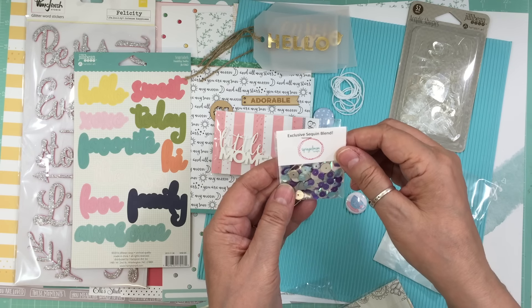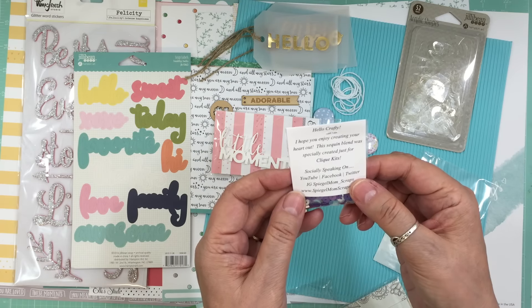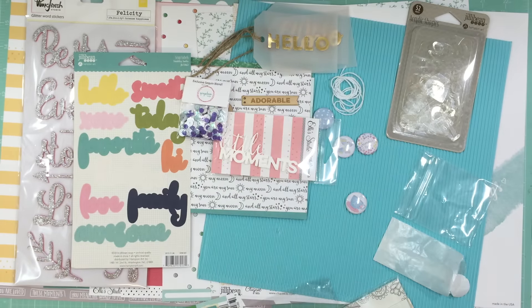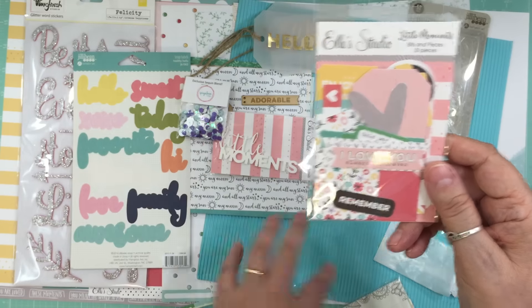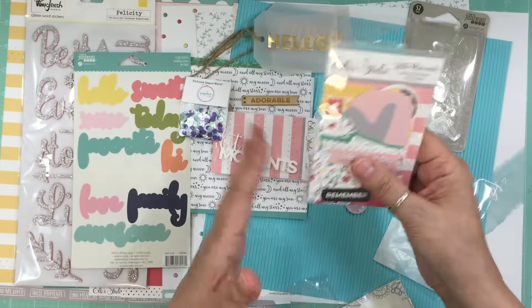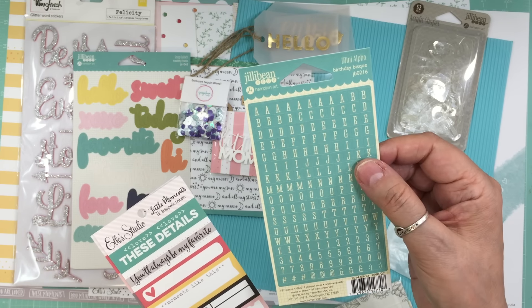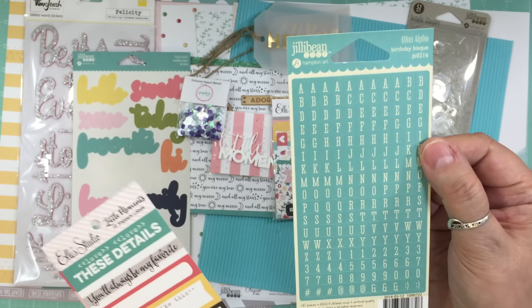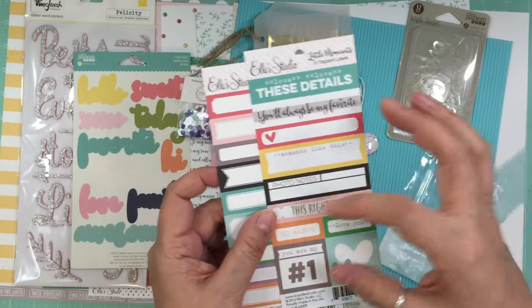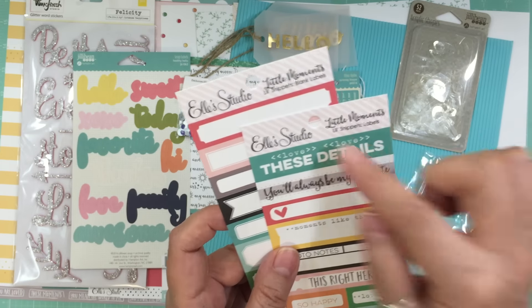And then an exclusive sequin blend — it's specially created for Click Kits. I love the colors, coordinates well. Then from Ellie's Studio, Little Moments, which coordinates with the collection obviously, there's 30 pieces — love it. I love things like that to start my embellishment clusters. And then from Jilly Bean Soup from the Birthday Bisque, nice aqua alphas and they're small — I love that. And then a couple of cut aparts, one with words and labels and the other all labels. This one is called Little Snippets, and this one is called Little Snippets Labels, and this one is called Little Snippets Blank Labels. They're both from Ellie's Studio Little Moments, so they coordinate well with the collection.